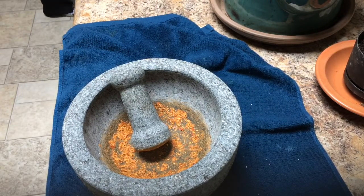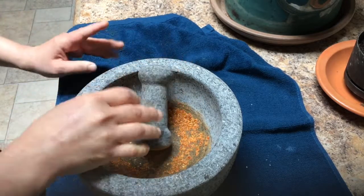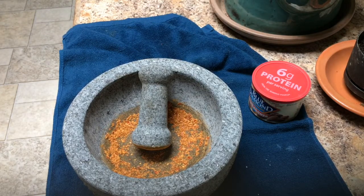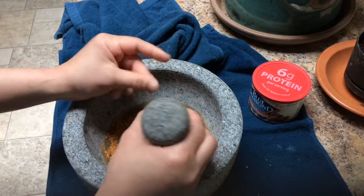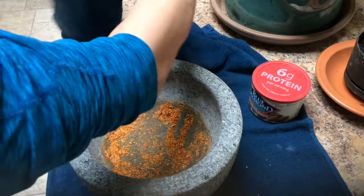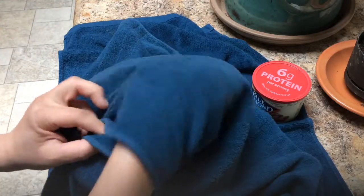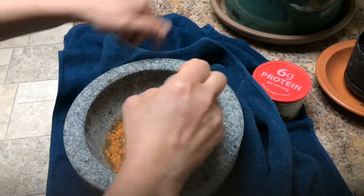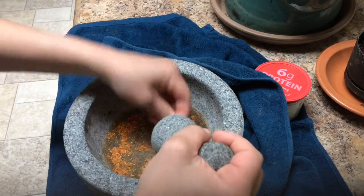The red pepper flakes are mainly too flat to grind well, so I don't think that's a success. I'm also going to grind almonds. I learned that when you grind stuff, especially rice, it flings all over the place, so I wrapped a towel around it. You want to hit the middle, not the sides, so you don't break it.